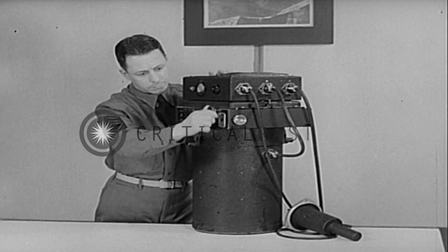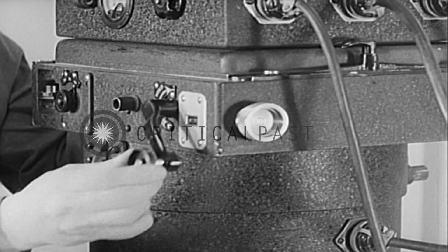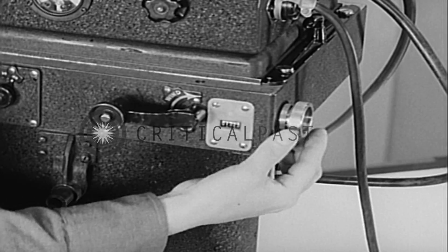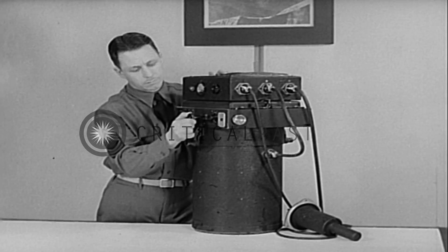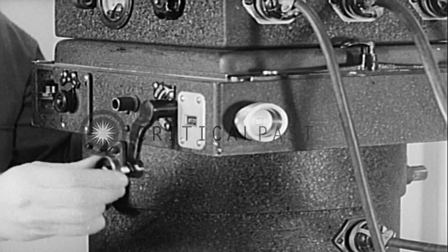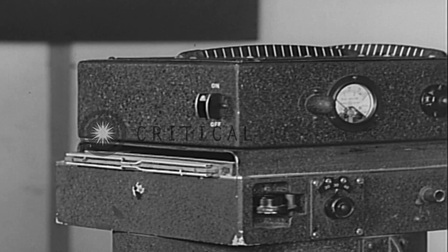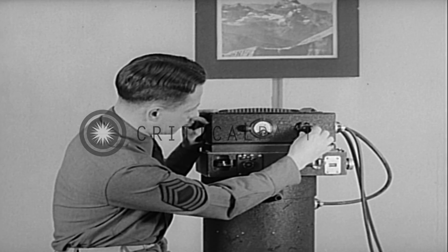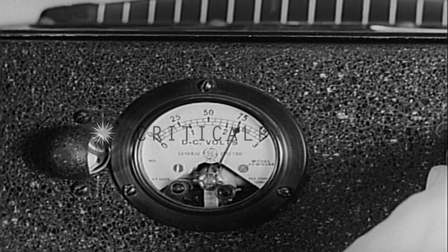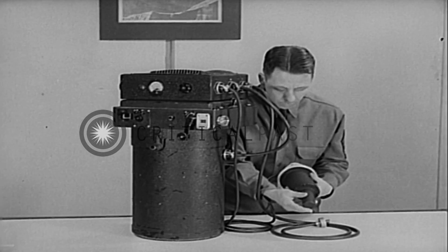Winding the camera and tripping the shutter manually checks the shutter for mechanical operation. The electrical operation of the shutter is checked by winding the camera and throwing the amplifier switch to the on position, and adjusting the voltage to the red mark indicated on the volt meter. The shutter is then tripped by exposing the photoelectric cell to the light.